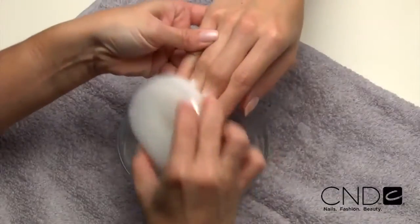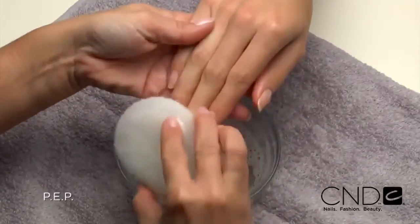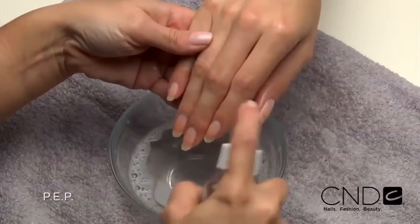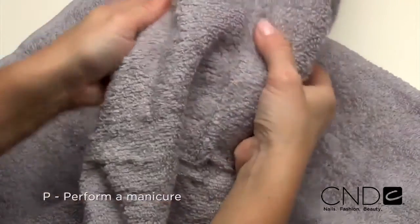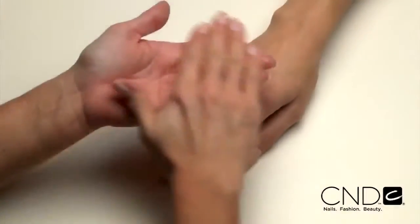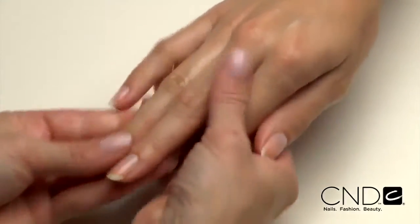The Brisa Light Smoothing Gel service begins with a thorough PEP on each nail to remove oil and debris that can cause lifting, and will ensure it adheres to the natural nail plate. P: perform a manicure. Have the client wash their hands with soap and water and towel dry, then massage Cool Blue into the client's hands to cleanse skin and help prevent transmission of germs.